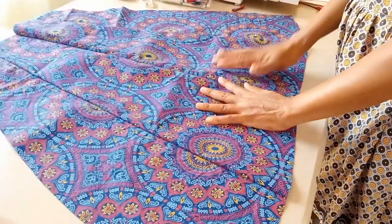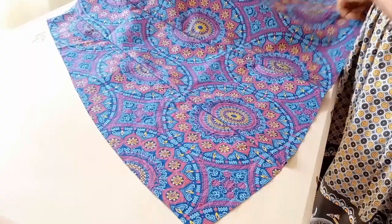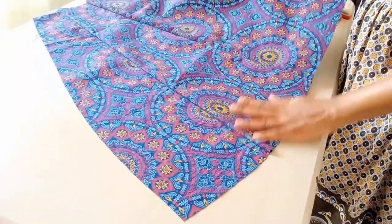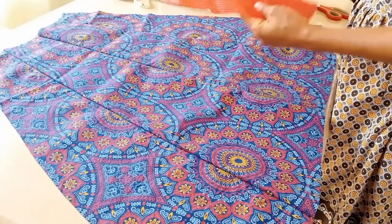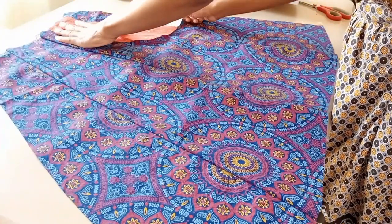I'm also making an apron from the leftover fabric — the cutoffs and offcuts from the skirt. I'm making it fancy by adding pockets and decorating it. You'll see the finished result when I'm done!